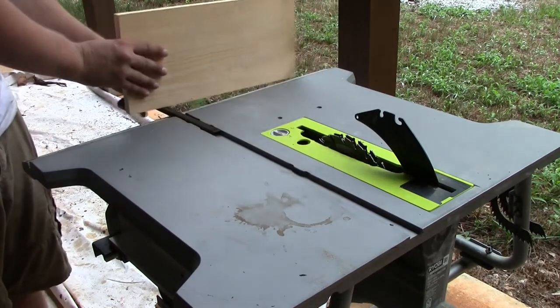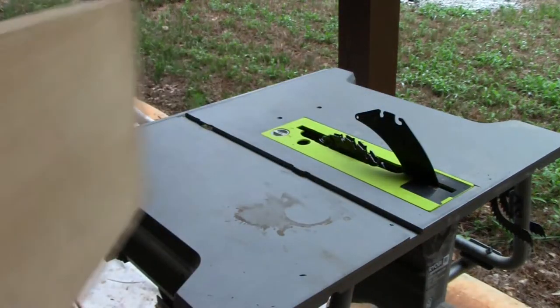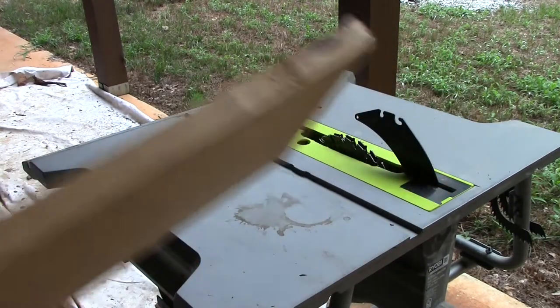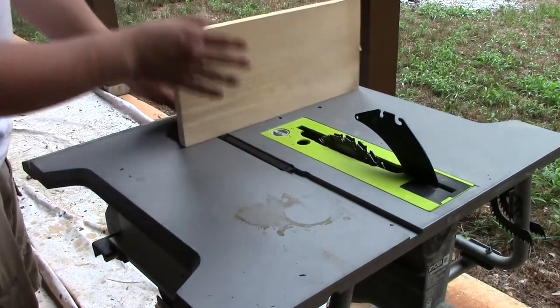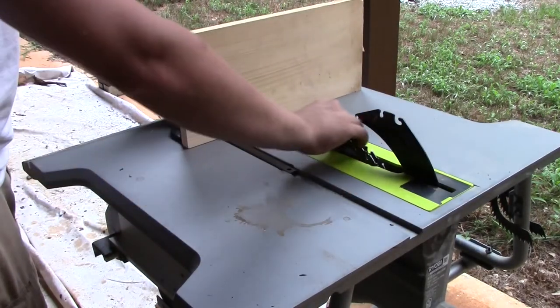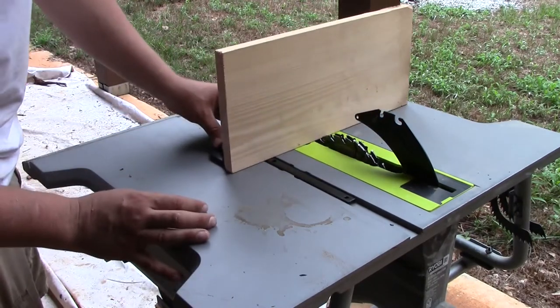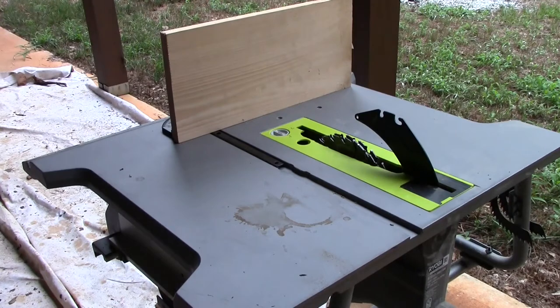The next thing I've done is modified my miter gauge. I've put two holes in the plastic so that I could screw a piece of wood on — just a scrap piece that will reach the end of the table. With the modified throat plate, we're going to come here and see if we can get a good cut. That will be the first part of our jig.